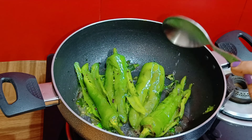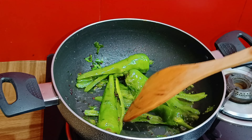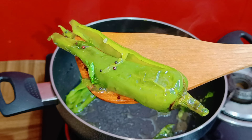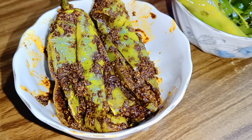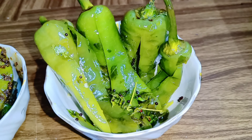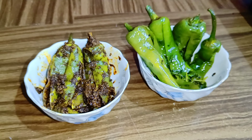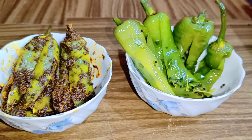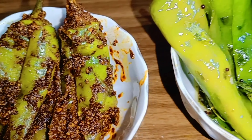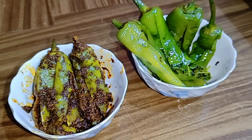Erpar ami hap chamoch — choto chamoch er hap ami dichhi — lanka. Acha to ekhane ami tumade duto lankar acha dekhalaam: ekta moshla lankar achar, akta.